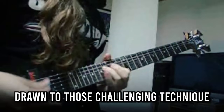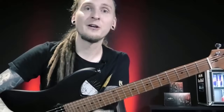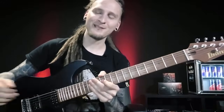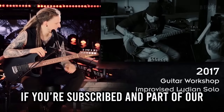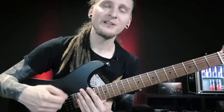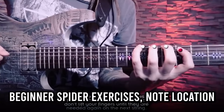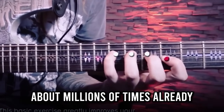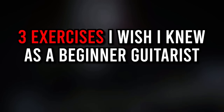When I started out I was immediately drawn to those challenging technique exercises, but I actually neglected a couple of really important workouts at the beginning of my guitar journey — and I definitely paid the price for that later because I basically had to restructure my entire technique from scratch. This video is not about your typical beginner spider exercises, note location exercises, or anything you've heard about millions of times already. It's about picking technique and fretting hand technique basics that constantly get overlooked by thousands of players.